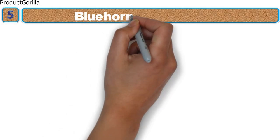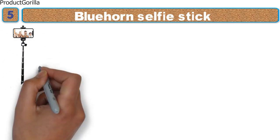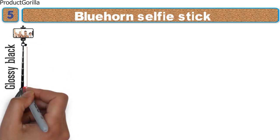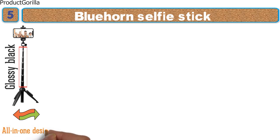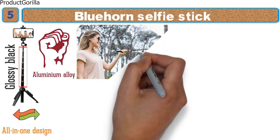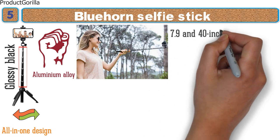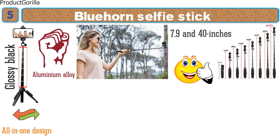At number 5 we have the Bluehorn Selfie Stick. Bluehorn has gone with an interesting tiered design featuring a glossy black base color with white highlighting the top of each tier. The selfie stick doubles as a tripod with its all-in-one design and is extremely durable, made from aluminum alloy. It has an extension range between 7.9 and 40 inches to ensure you always have the height and distance required for the perfect picture.